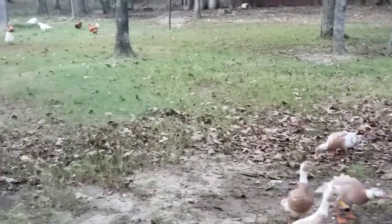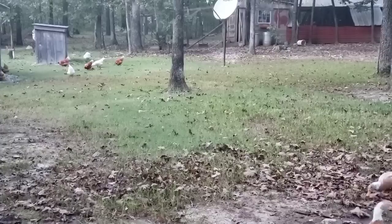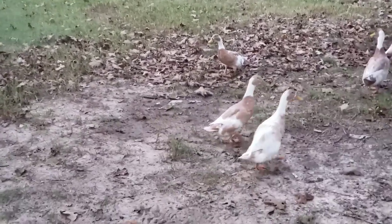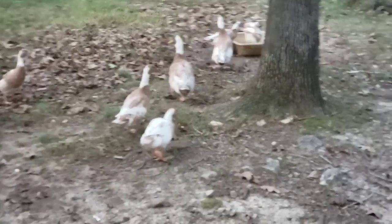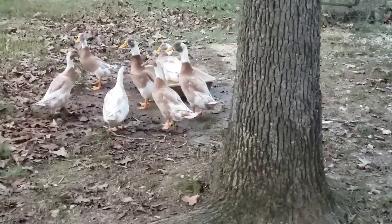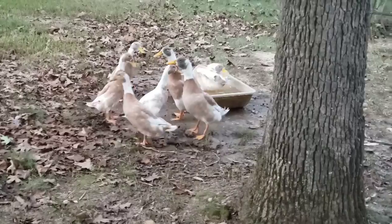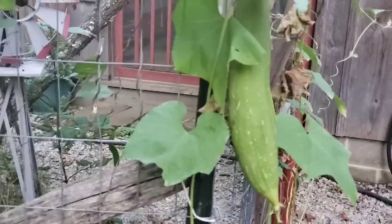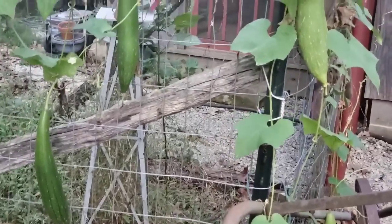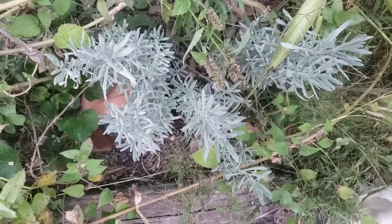As the summer garden is fading fast, we're looking forward to the fall garden. I look forward to cooler weather — the greens, the turnips, and all your cool weather crops. This is my first year growing loofah and I absolutely love it. I got quite a few loofahs this year, not a bumper crop but a few, so I will be growing them again. The lavender is still looking really good.